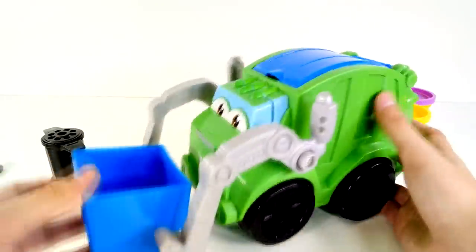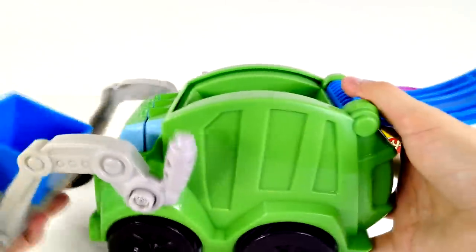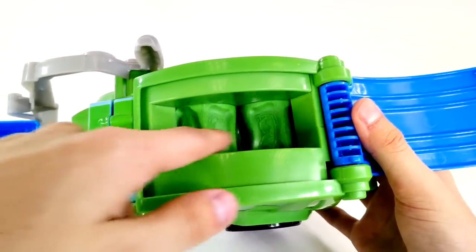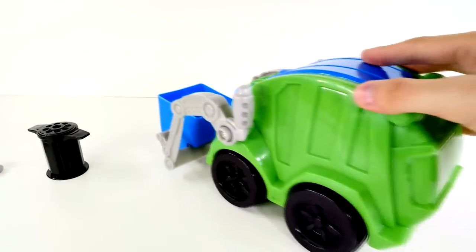So let's take a look at Rowdy. We have our recycle bin here. You fill it up with Play-Doh, lift up the latch, and you put it inside. Once inside, the trash compactor will start to spin, but it will only spin if the lid is closed. So you close the lid and you drive him forward.